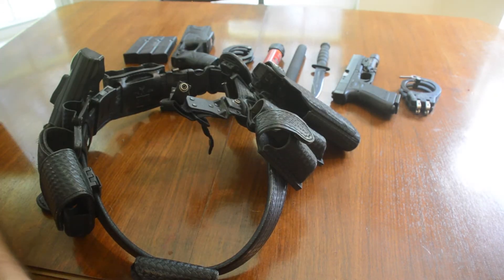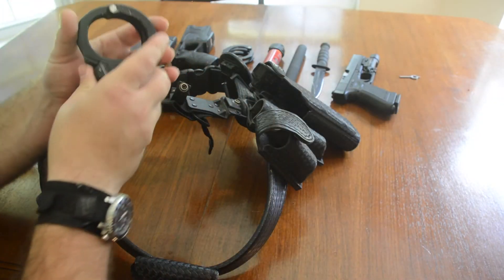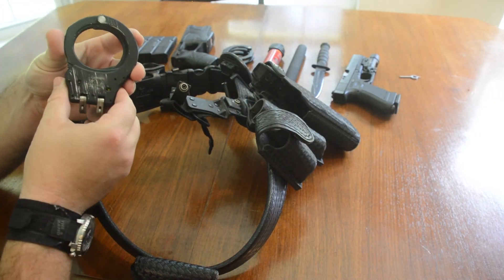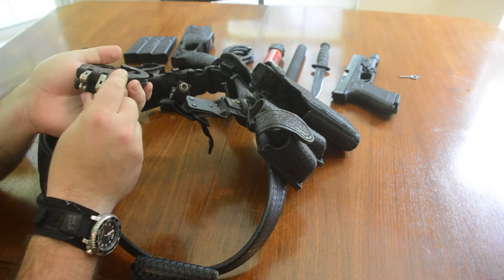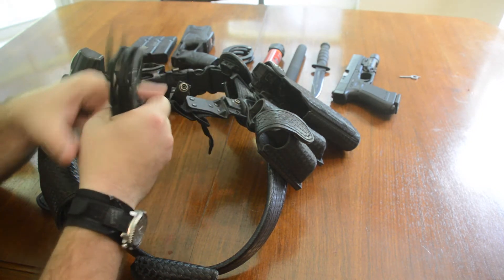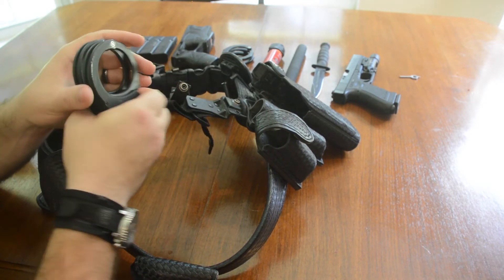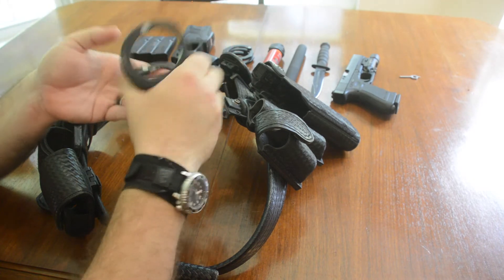Filling out the duty belt, we have handcuffs. These are an ASP branded hinge set. I keep them loaded with the swing arms to the front — nice and easy access. Take them, flip out, ready to roll.